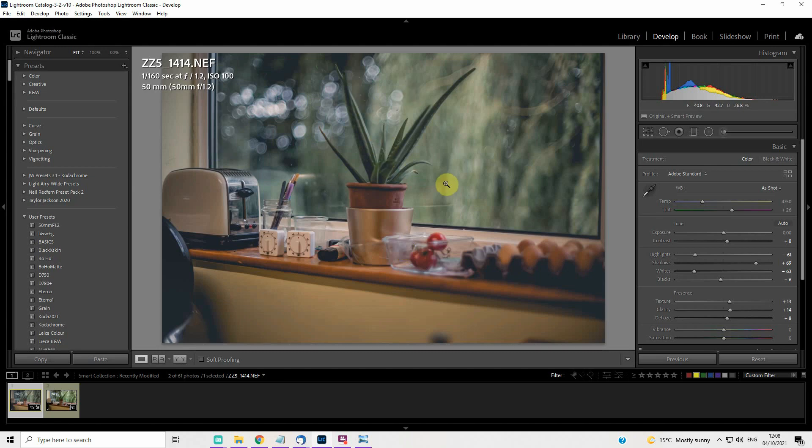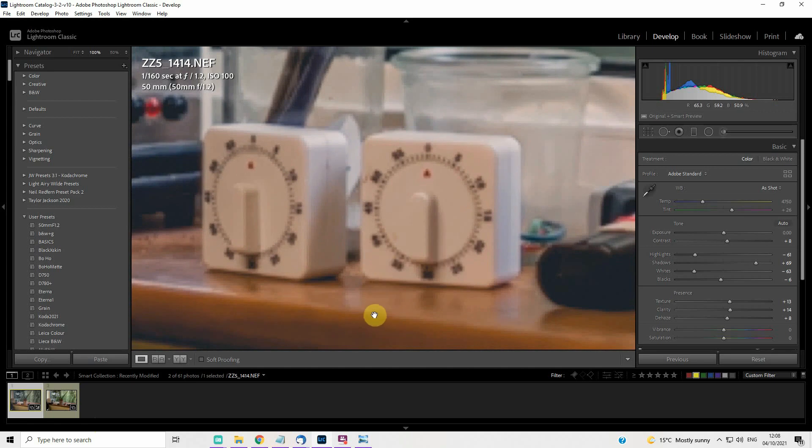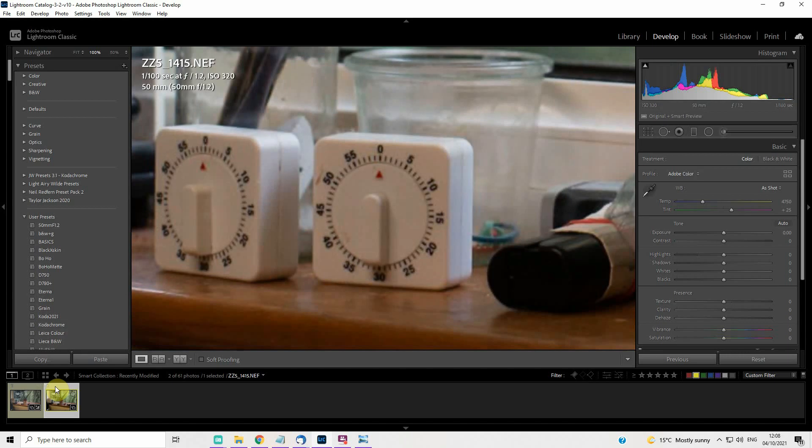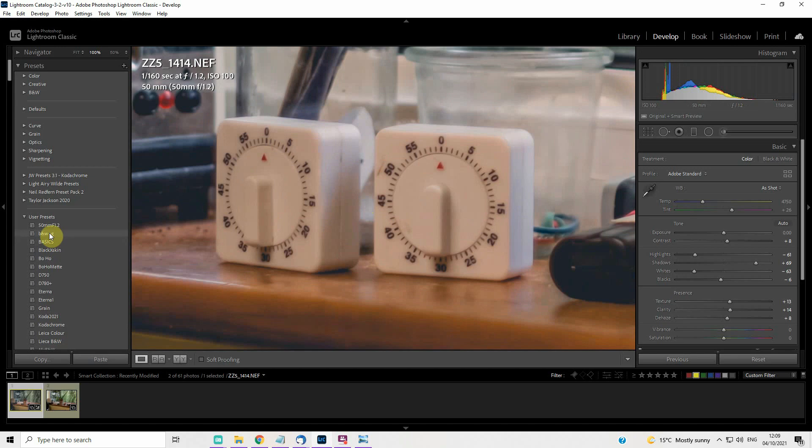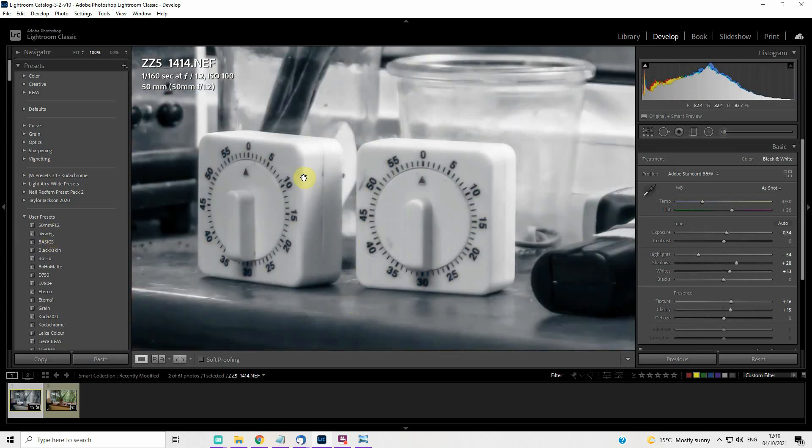What that does is definitely improve the definition on the f1.2 shot — not sharpness per se, but definition — getting it to a level where it's certainly acceptable for that shooting distance. We keep the look and feeling of the f1.2 shot. When shooting at a wedding I'm quite happy to shoot at f1.2, knowing the photo will be a little soft in many people's eyes, but with Lightroom processing I can get it acceptably sharp.